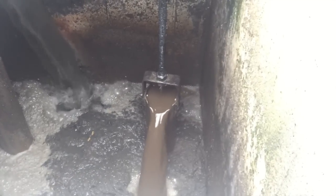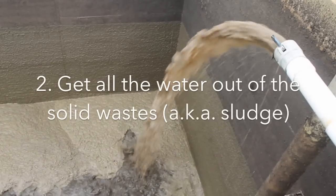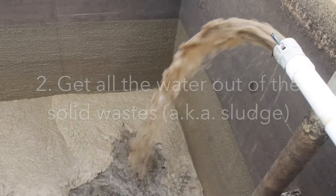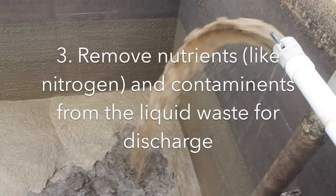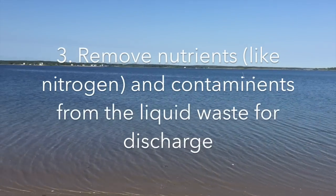The treatment process is built around a few basic principles. First, separating solids from liquids. Second, getting all the water out of the solid waste. And third, removing nutrients and contaminants from the liquid waste so it can be discharged to the environment as safely as possible.